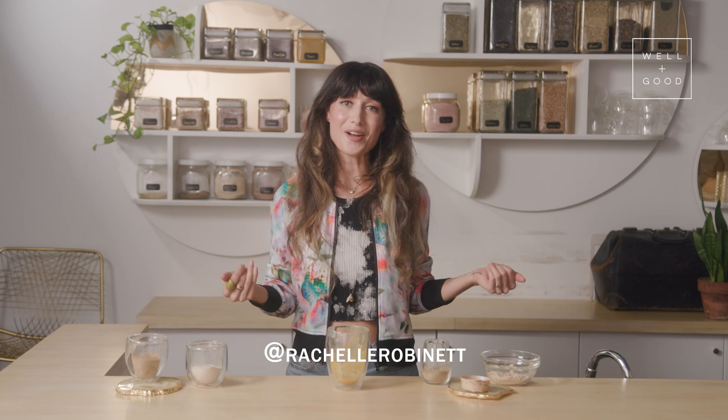Thanks so much for watching. I hope this serves you very well. For more episodes of Plant-Based, subscribe to Well and Good's YouTube channel. And for more herbalism, follow Rochelle Robinette on Instagram.